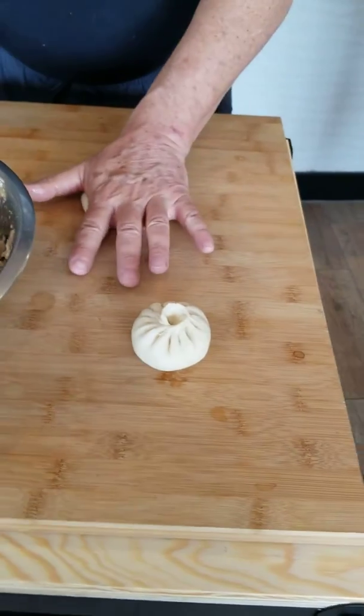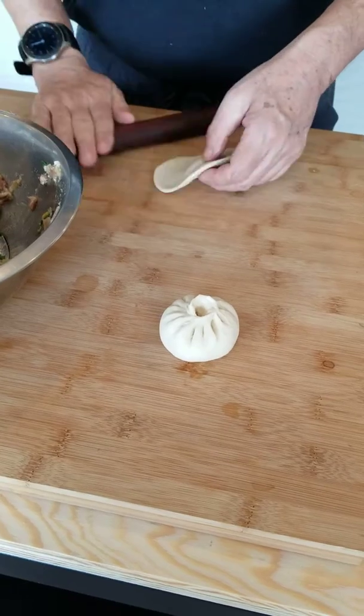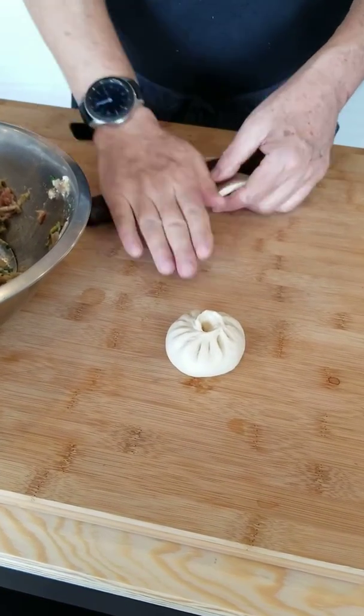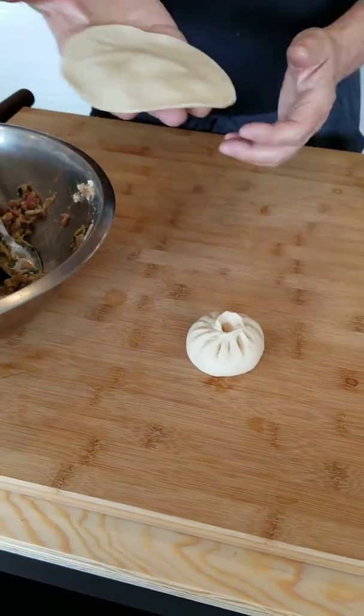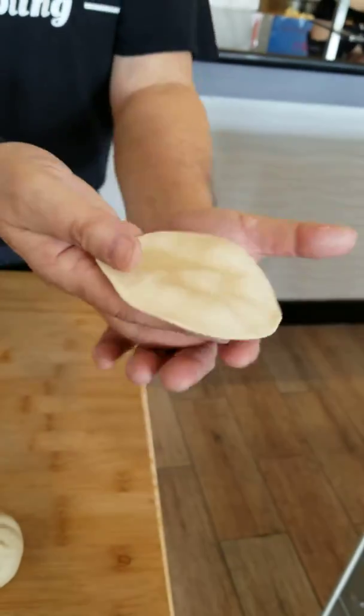Never judge somebody about how it looks. The center part is a little bit thicker — here? Mm-hmm. Yes, here. What is that? There it is.